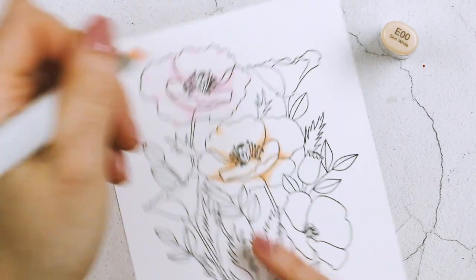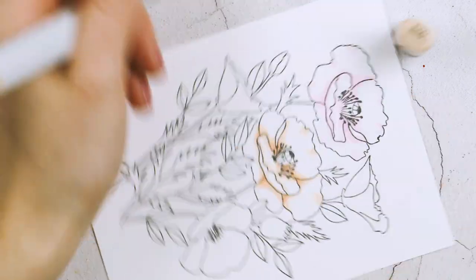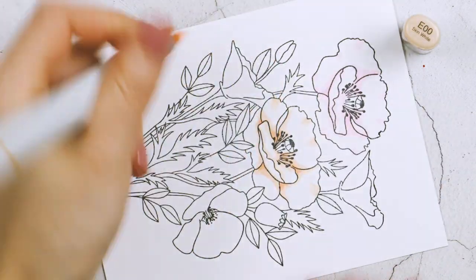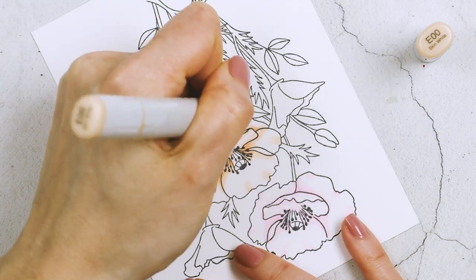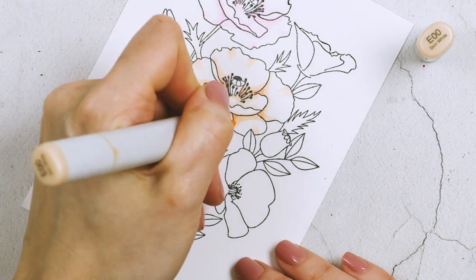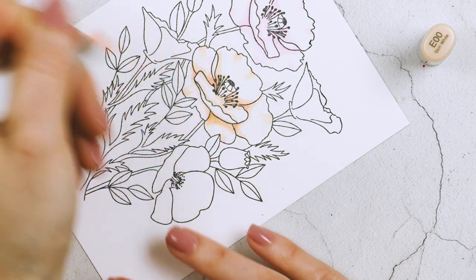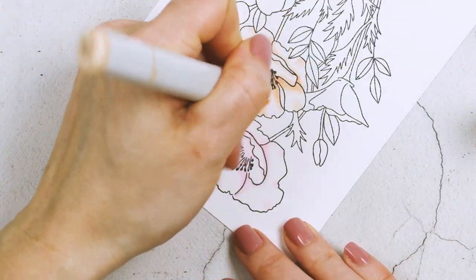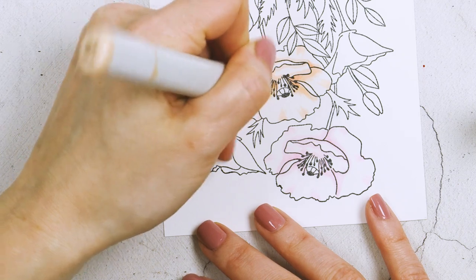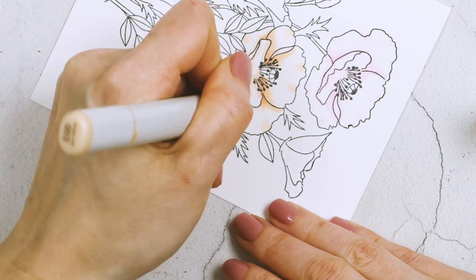At this point I re-stamped my panel because I noticed the ink had started to bleed, so here I have the image stamped just once. I kept the stamp in my MISTI, so once I was done coloring I popped the panel back in and re-stamped the black outline. The finished image does have a nice black outline — right now it might look pale, but after re-stamping it looks a lot darker.